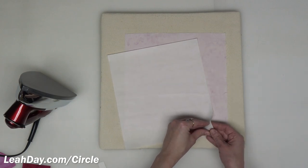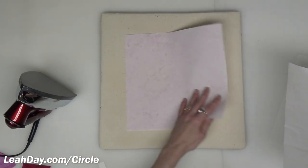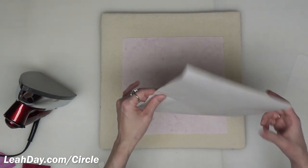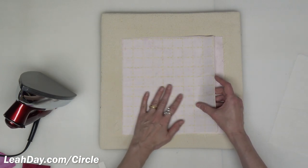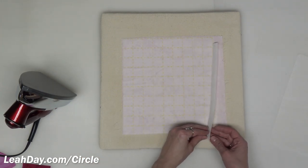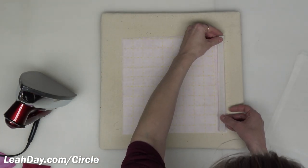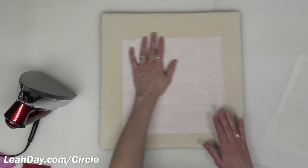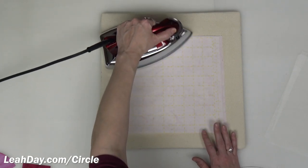Now I'm going to apply some fusible web to the wrong side of the fabric. I'm working with a fabric that doesn't really have a clear right and wrong side, so you just have to look at it and decide which side is the wrong side. I am working with Steam-A-Seam 2 Light, using sheets that are 9 by 12. If you're working with yardage, it would be most convenient to use yardage of fusible web so you can cut and fuse a lot at once. Once it's in place, just press to fuse — only a few seconds pressing over the surface.